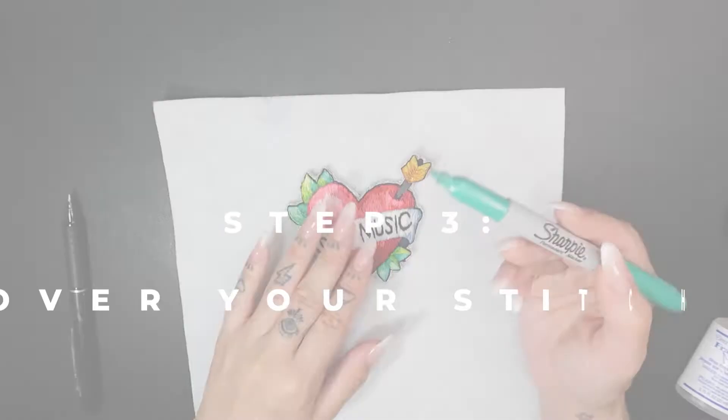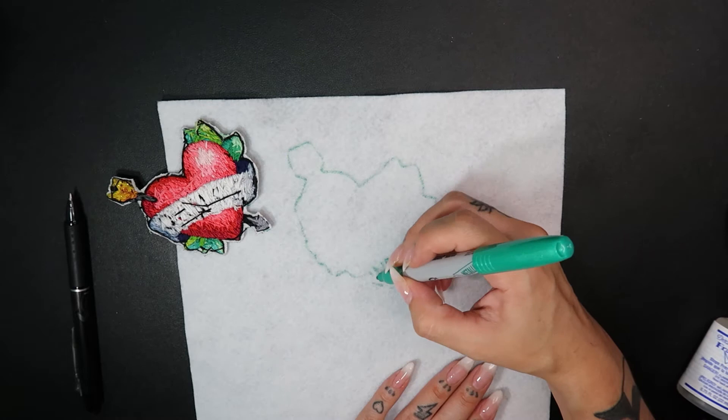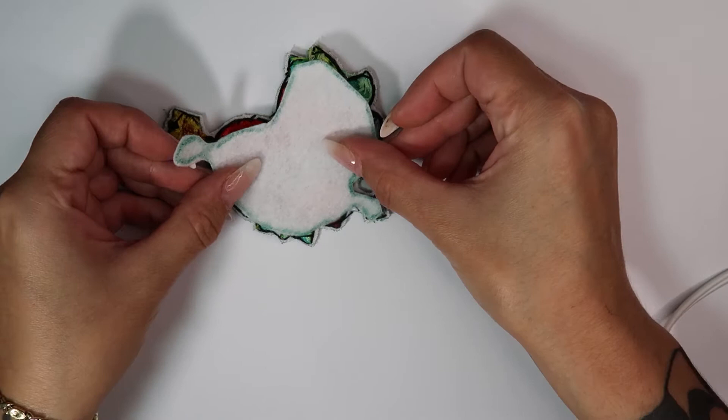Cover and set your stitches. Place the cut-out patch face-side down on the backing fabric of your choice and trace — I'm using felt. Draw a new line just inside that first trace line, just about a quarter inch off the edge. Cut that inside line. Glue the cut-out to the back of the patch right on top of the stitches. You can use any kind of fabric glue, Mod Podge, or whatever's best for you — I'm using hot glue.